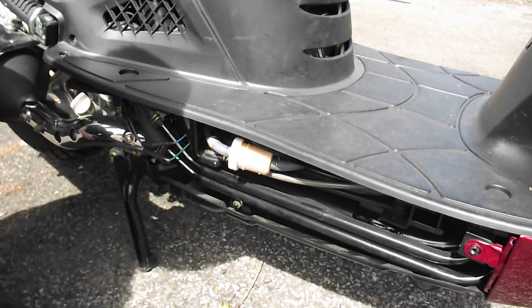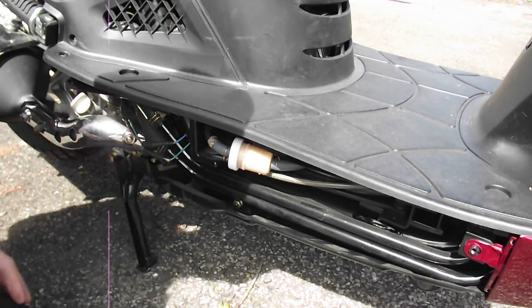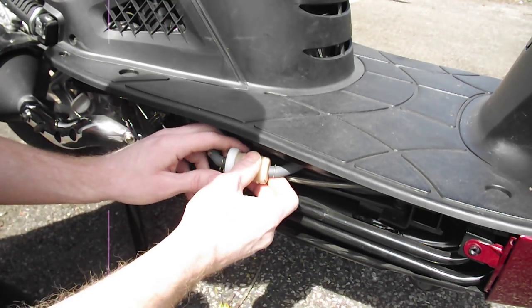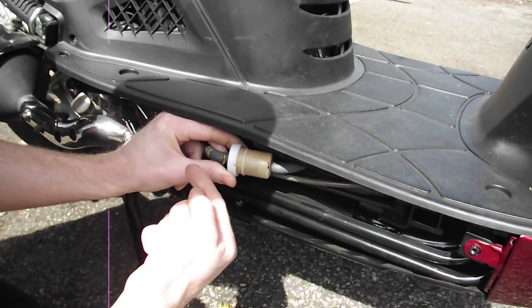I'm going to show you how to change your fuel filter on the 2007 250. You have the old filter here. Make sure you notice the direction of the flow, which is in this direction.